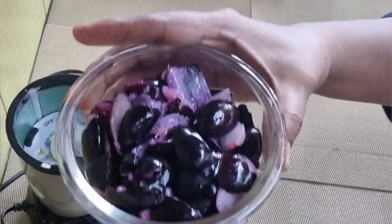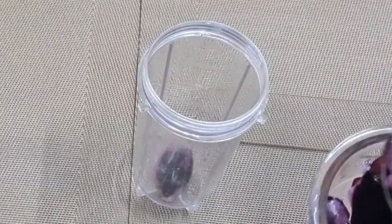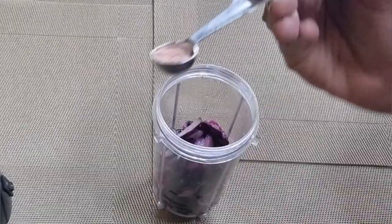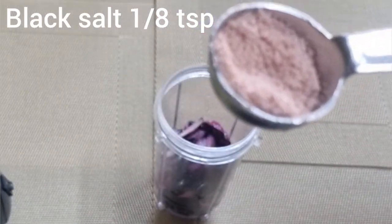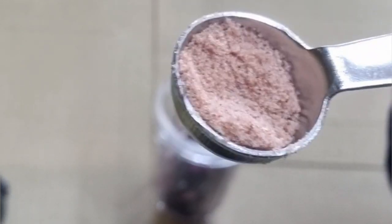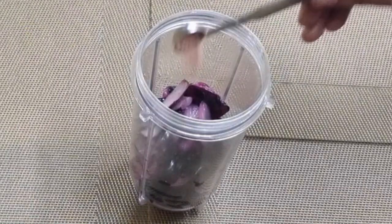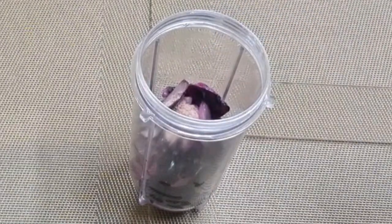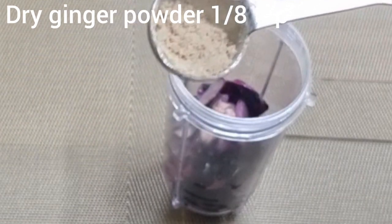You can see the seeds have been removed — but don't discard the seeds. Put them in a blender jar. Now to this, add 1/8 teaspoon of black salt, otherwise called Himalayan rock salt. I'm adding black salt because jamuns are acidic in nature, and black salt controls acidity. That's why I'm adding it, followed by 1/8 teaspoon of dry ginger powder.